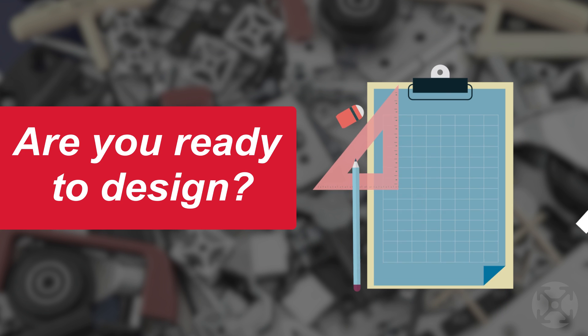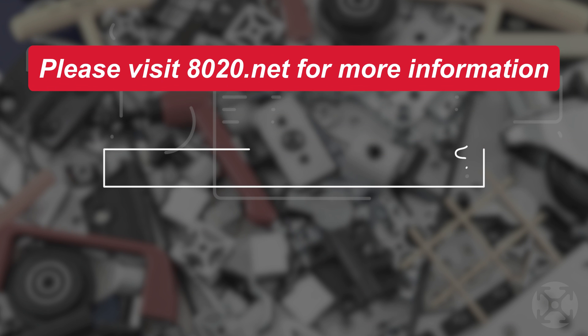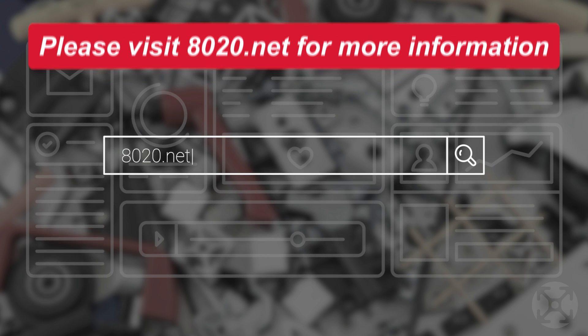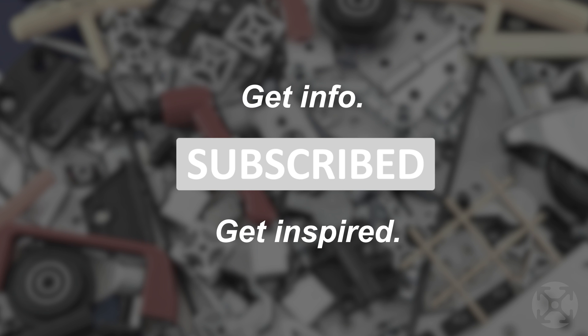Now that we've explored the main considerations to keep in mind when choosing your panels, are you ready to start designing? We hope you found this segment on panels helpful. For more information, please visit 8020.net. When you subscribe to our channel, you can expect to see more inspiration for your future projects.